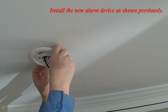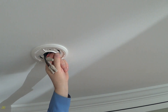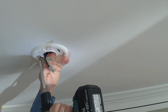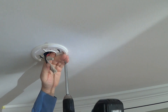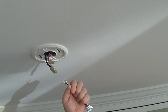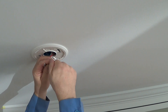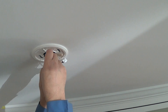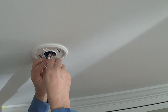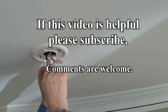Install the new alarm device as shown previously. If this video is helpful, please subscribe. Comments are welcome.